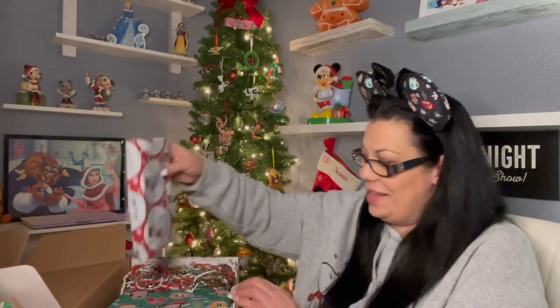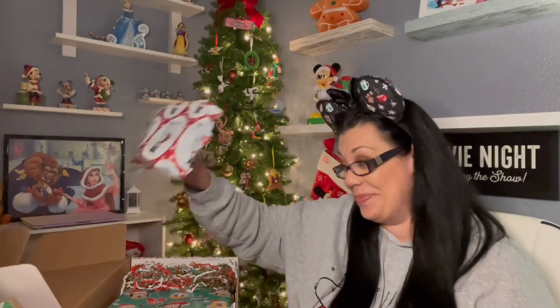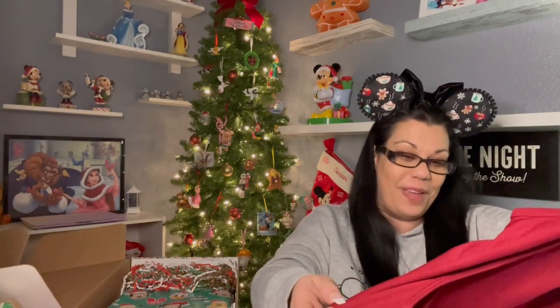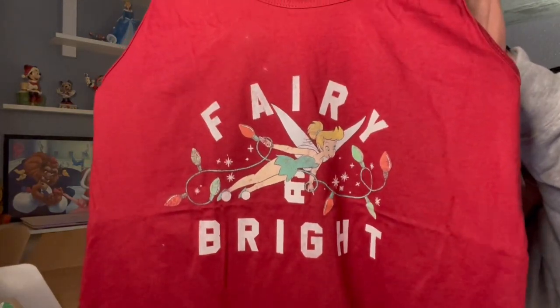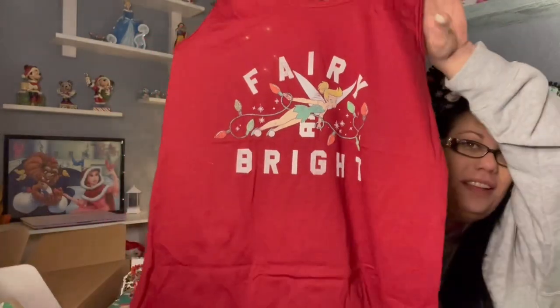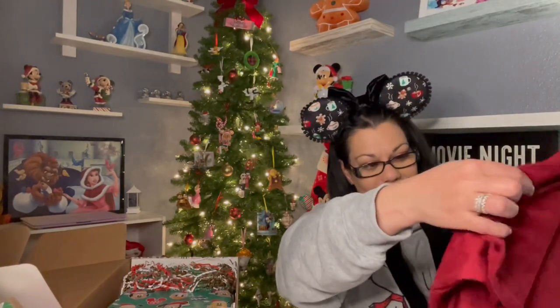Yes, okay — my new favorite Christmas earrings, those are just too cute, thank you! Next up is a razorback and it's of Tinkerbell, and it says 'Fairy and Bright.' You guys, I am obsessed, I love this very much. This is the back of it — razorback. If you're familiar with my channel, you know I love razorbacks. It feels so comfy too!